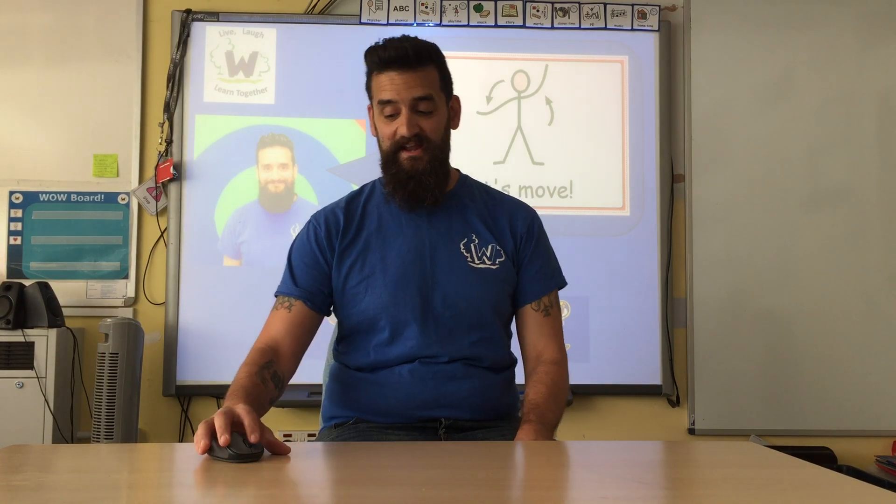Hello, it's Mr P and welcome to Let's Move, some exciting activities to help you get moving. But before we start we need to say hello.